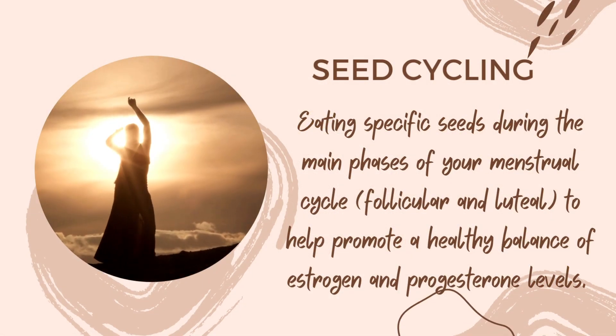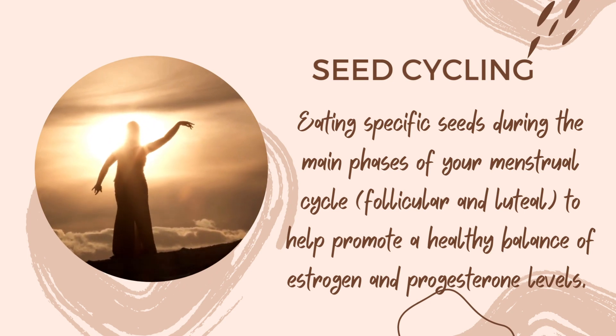Hello my dear viewers! In this video about seed cycling I will give you another recipe.